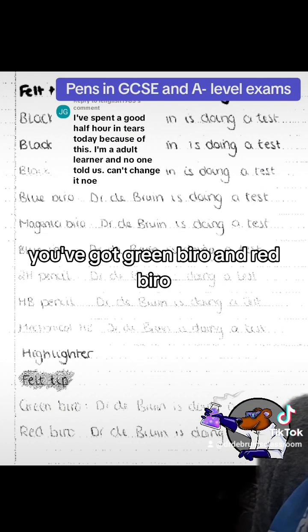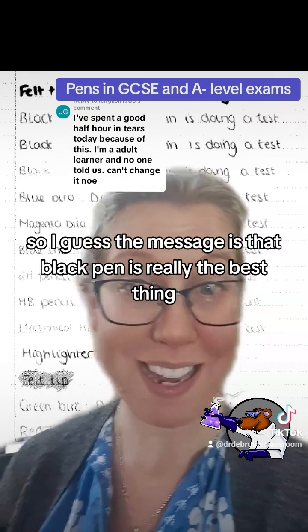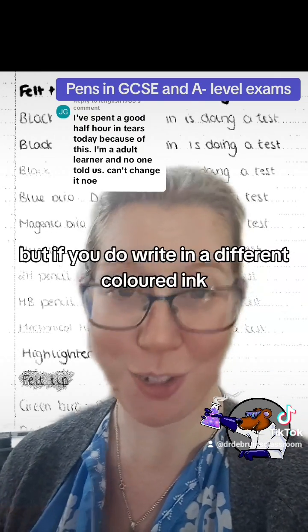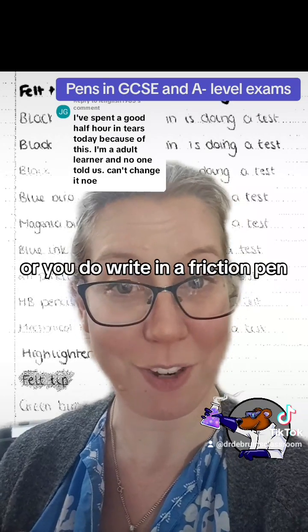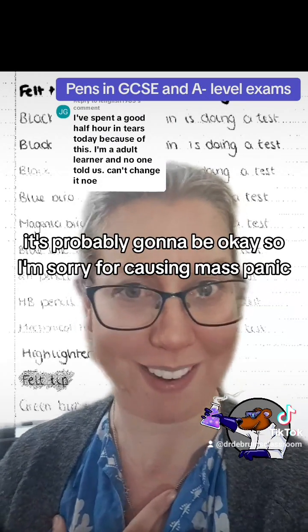And then at the very bottom you've got green biro and red biro. So I guess the message is that black pen is really the best thing, but if you do write in a different colored ink or you do write in a friction pen, it's probably going to be okay — so I'm sorry for causing panic.